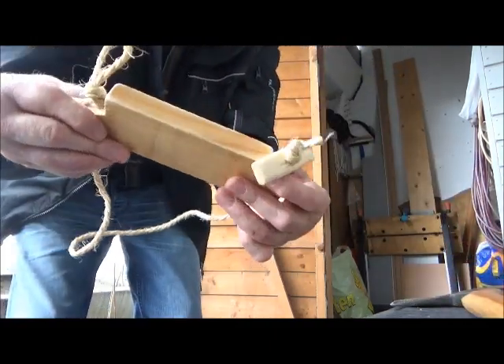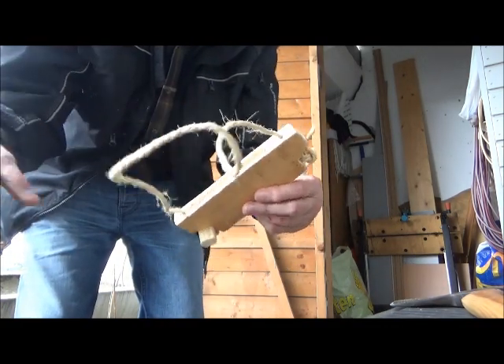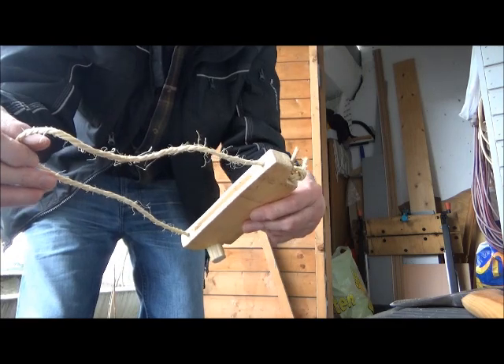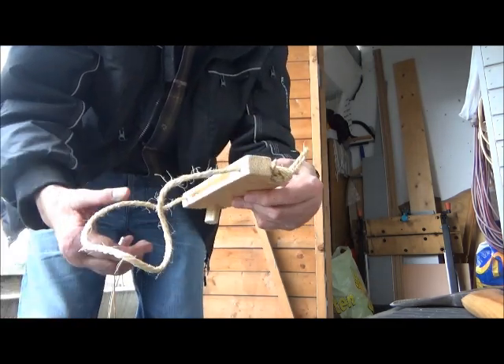That's my viking style mask. Quite easy to make — took me about 30 minutes or so.